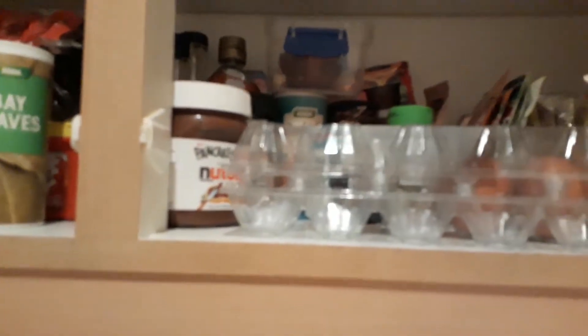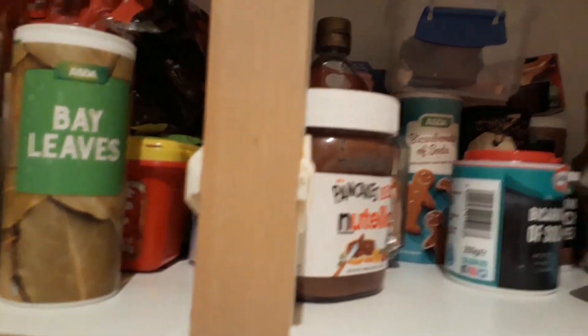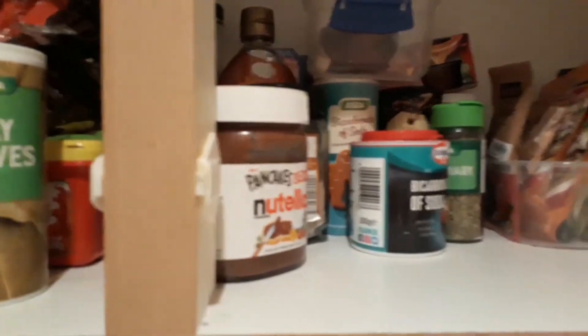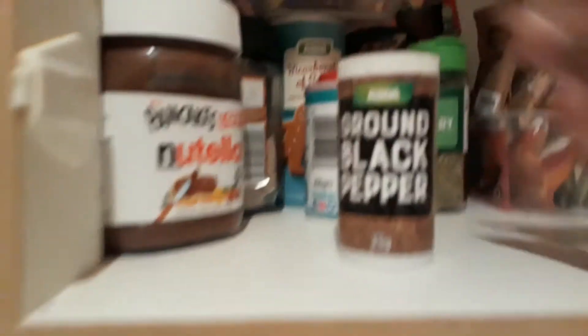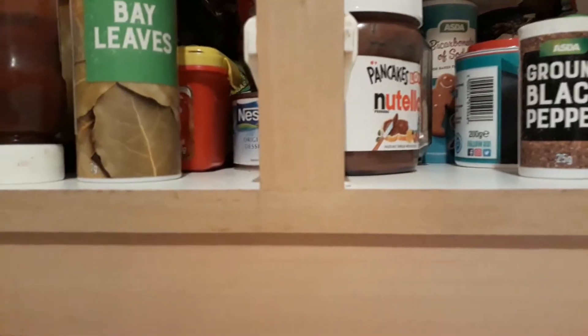I'll call Jade. It's different when it's not your kitchen — you don't know where things are placed. Okay, found it — ground black pepper. Let's see what's next.